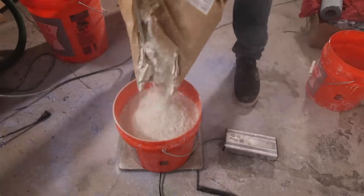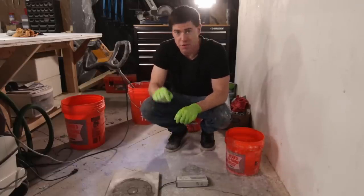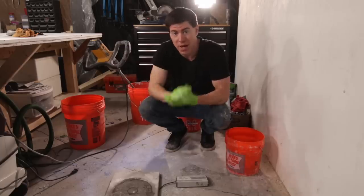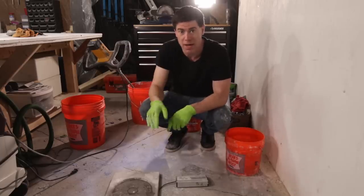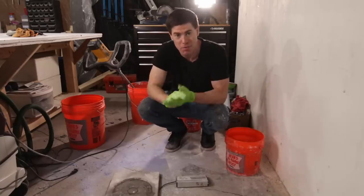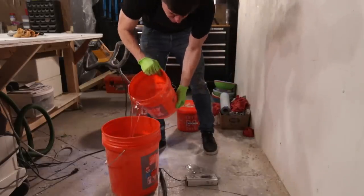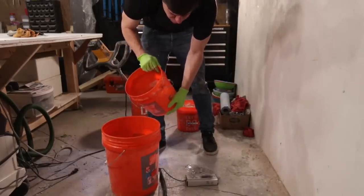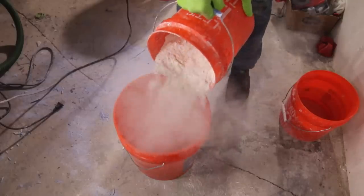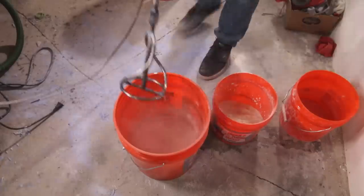The next step is to measure out the water. For one 50-pound bag of GFRC mix you use one gallon or 8.2 pounds. Since we only have 20 pounds, or 40 percent of a bag, we get 3.28 pounds, which is 40% of 8.2. With GFRC you always want to add some water to the mix bucket first, then add the concrete mix to the water. Make sure you don't have too much water — I only add about 80% of the water to start out.